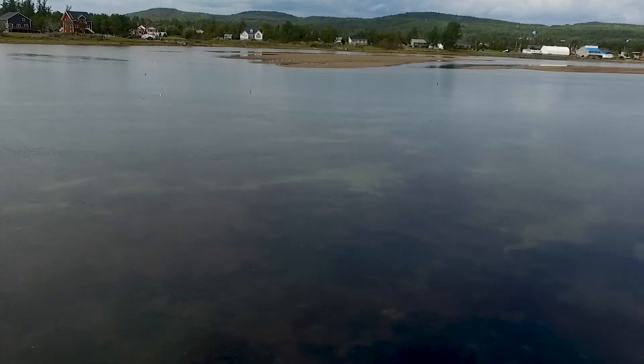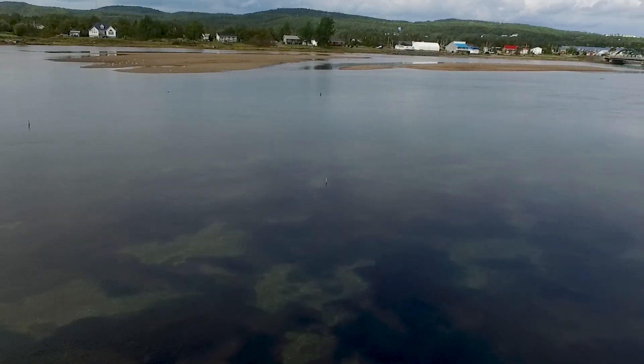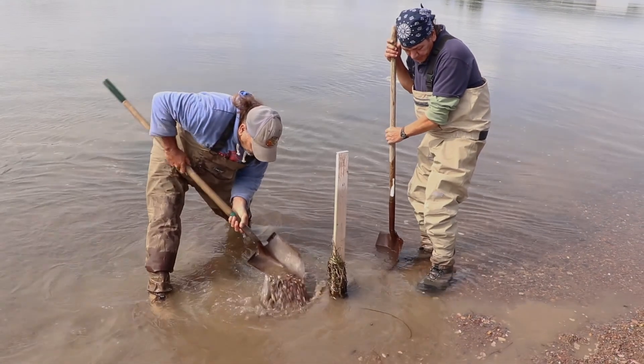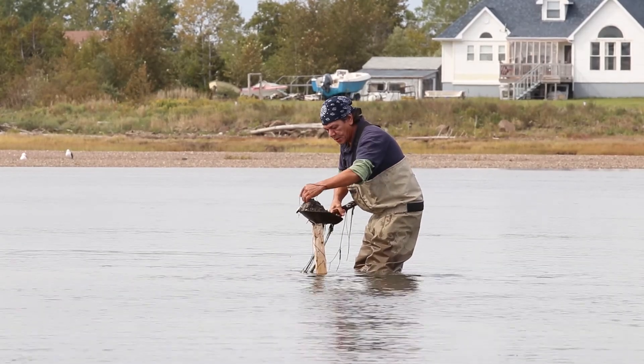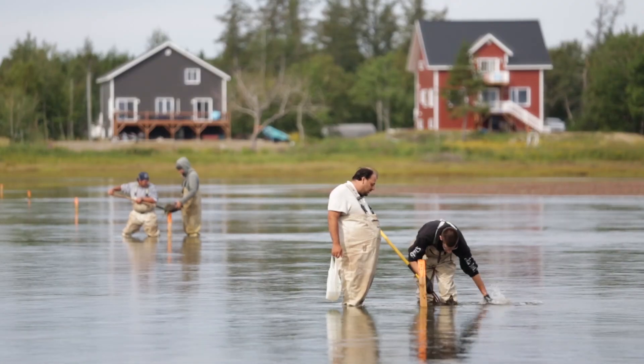The clam survey has to do with finding out the health of these clams. The health of the clams is going to be determined by the health of the river. If we monitor the population of the clams, we can determine how healthy they are over the years. One or two or three years is just not enough time — we need a process of 10 years just to be able to see how healthy these clams really are. So far it's been very promising.